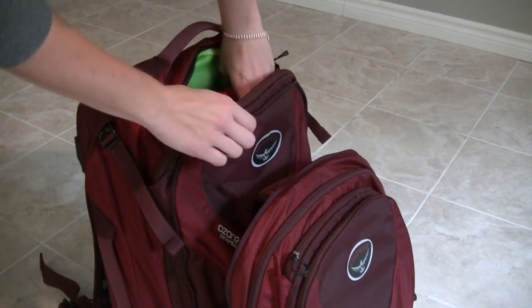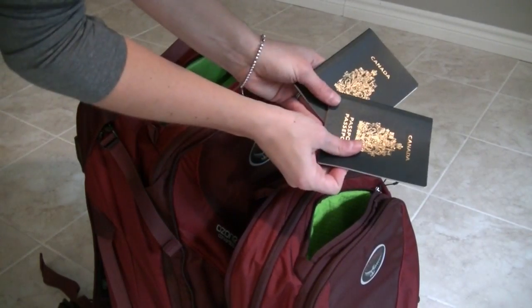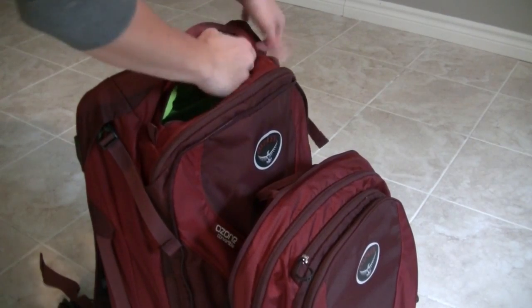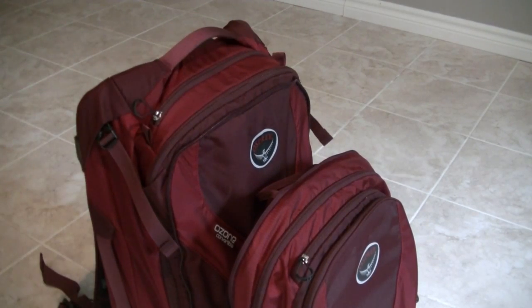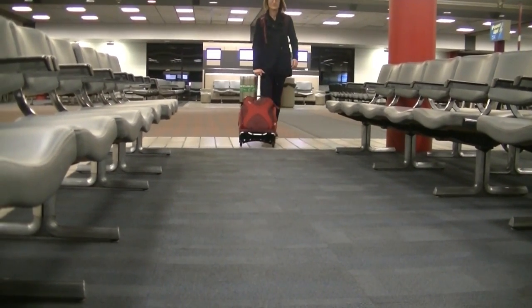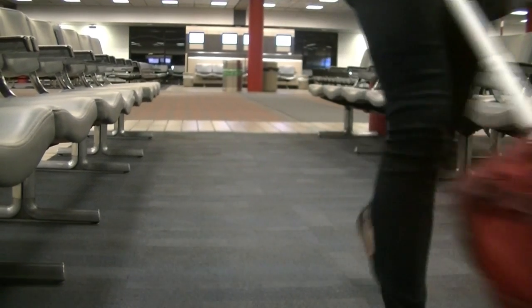The third feature that I appreciated — especially with so many layovers — are the easy access pockets on both the main luggage and the day pack. Quick access to your wallet, passport, and boarding passes is key and very practical while traveling. So if you are someone who travels often, whether for business or pleasure, do not hesitate to check out the Osprey Ozone Convertible 2250.